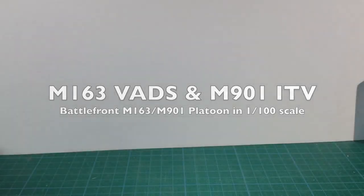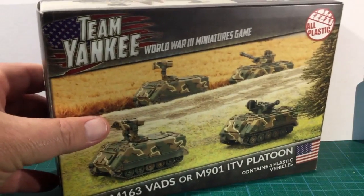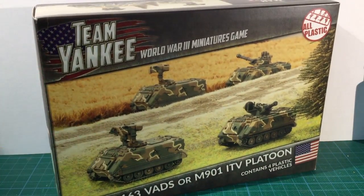This is the 15mm box set of M163 VADS and M901 ITV platoon by Battlefront for Team Yankee. Both vehicles are based on the M113 Armoured Personnel Carrier chassis, with the M163 being an air defence weapon and the M901 a specialist anti-tank missile launcher.